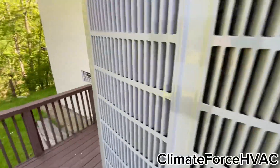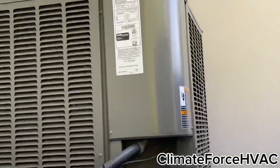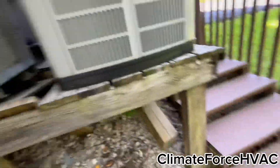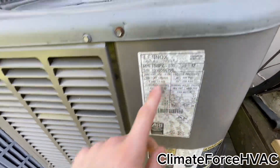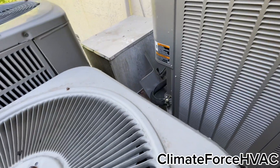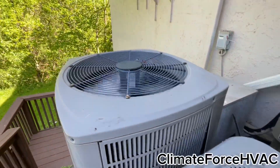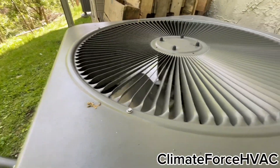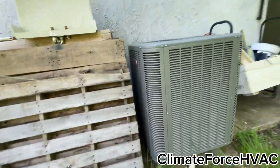Oh, I got a new motor. There's a panel hanging off right there. This one must have just turned off. Oh, this one's new — three and a half ton. I remember being here a few years ago. I believe these both replaced older Lennox Elites or Merits, or I don't know what they were.